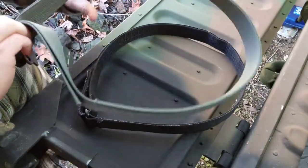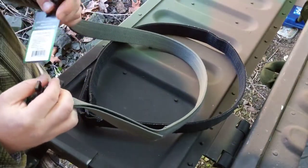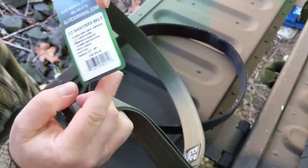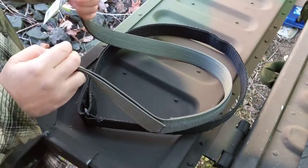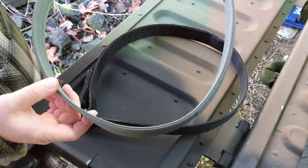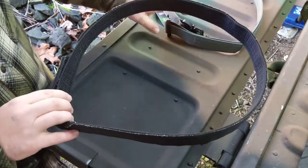Here we have an Elite Tactical Systems medium-sized belt — this is the CO Shooters belt. There's the contact information if you're interested. You can find this belt on Amazon and of course their own website. The clasp is pretty simple and it is rated well, but you can check those ratings on the website.